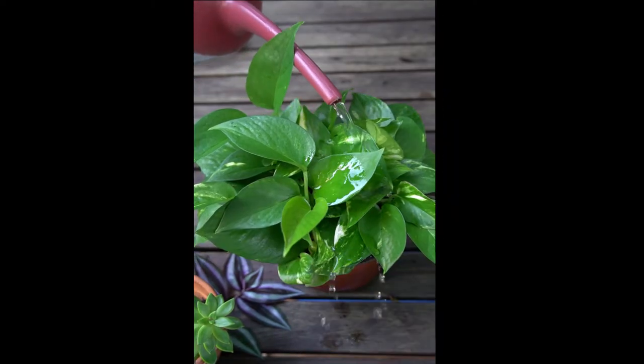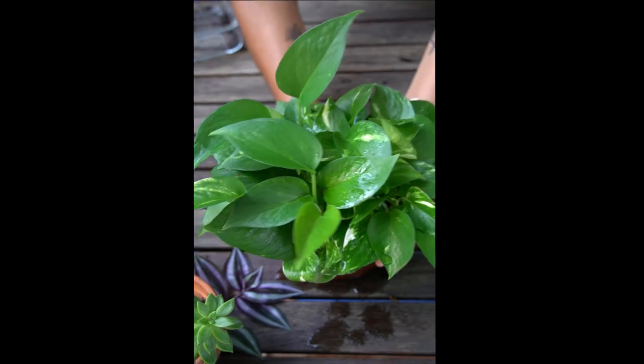Now you're gonna give a thorough watering and there you have it — a gorgeous plant repotted.